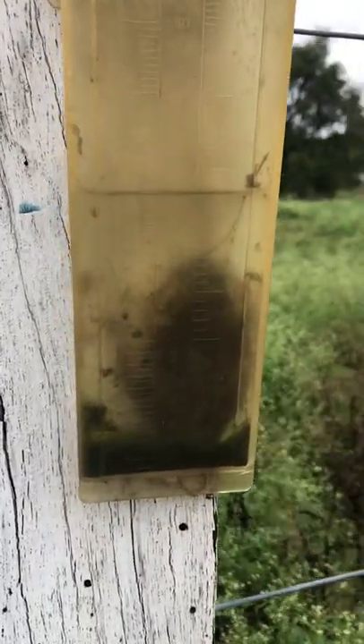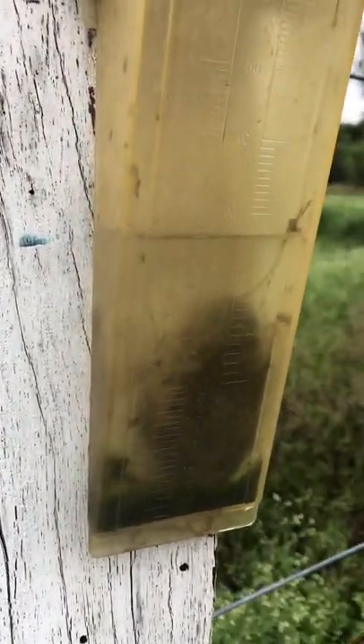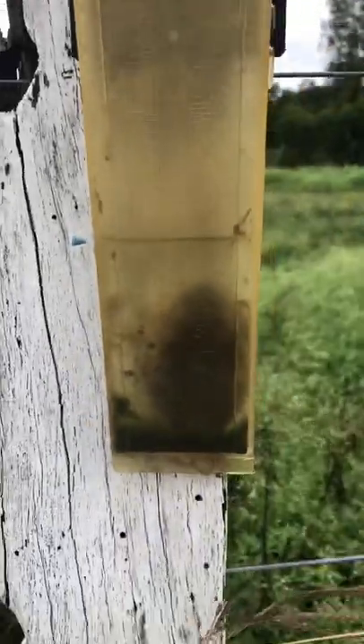Checking the rain gauge — and what is that in there? Can you guys see that? It's a froggy. So we need to get him out, don't we?